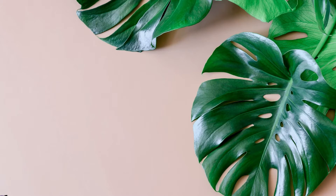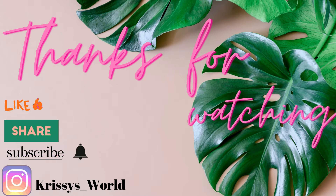Be sure to let me know what other videos you would like me to do, and follow me on Instagram at Chris's underscore World. Bye!